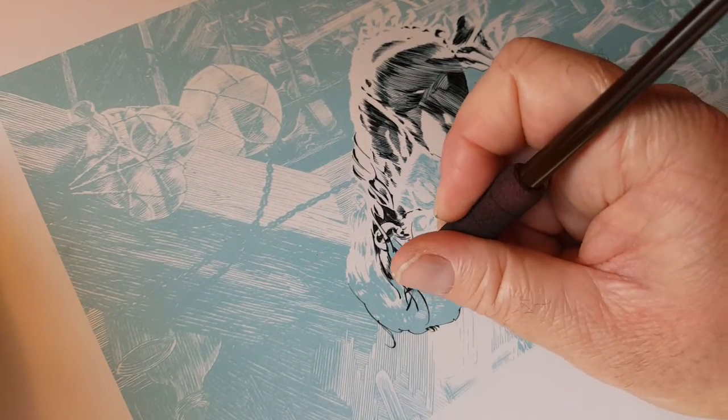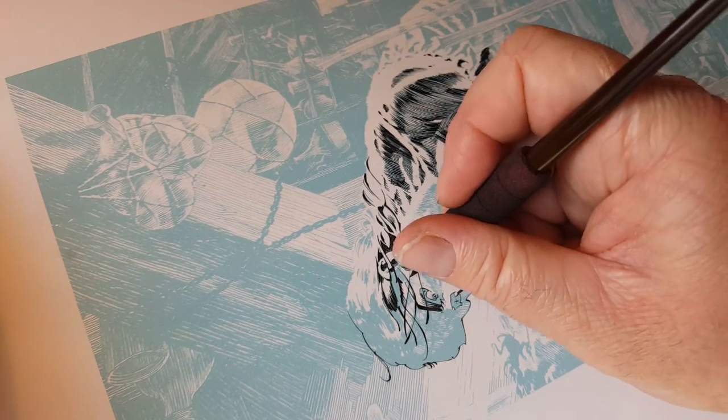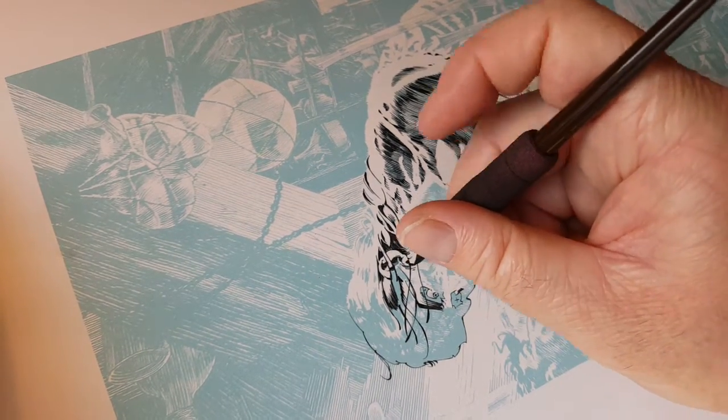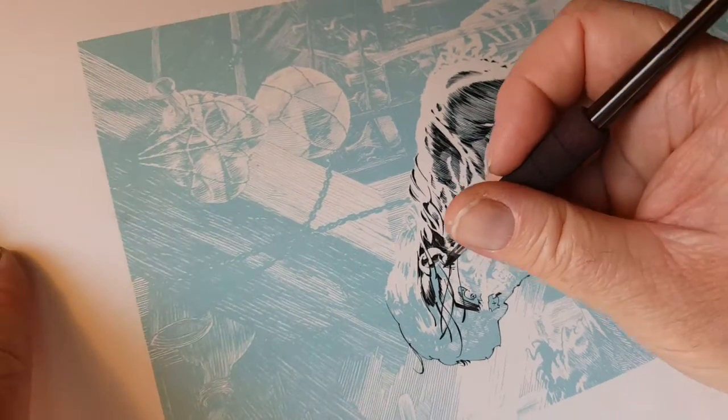I'm on fire right now. I'm working on a pretty detailed project and it's got me in the zone.